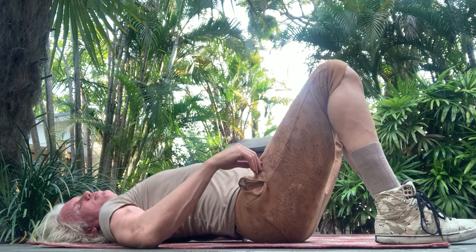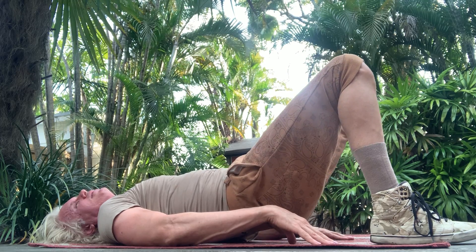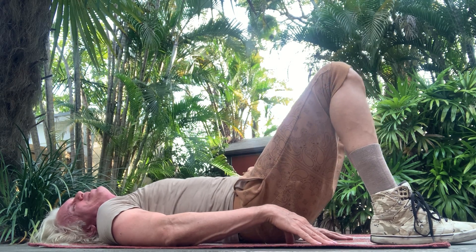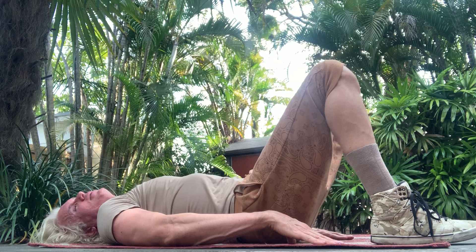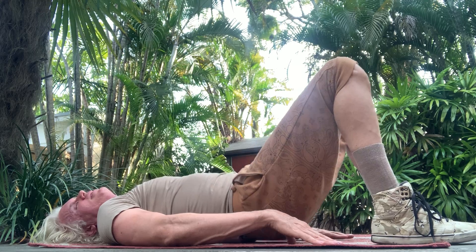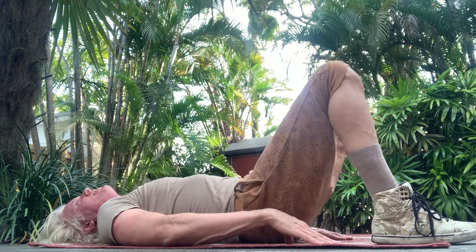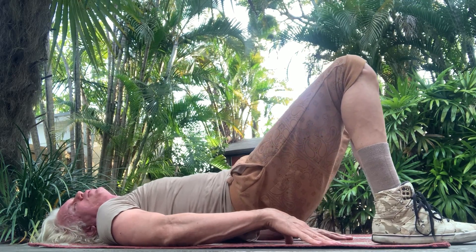Now we're going to do what's called a pelvic tilt. Put your hands — los manos — on the floor, and you're going to lift and tilt your pelvis. I don't know how to say pelvis in Spanish but I'm going to say tuculito. Lift it arriba and abajo — 20 repetitions. Halfway through, squeeze those cheeks together as you lift — squeeze the colito and down.